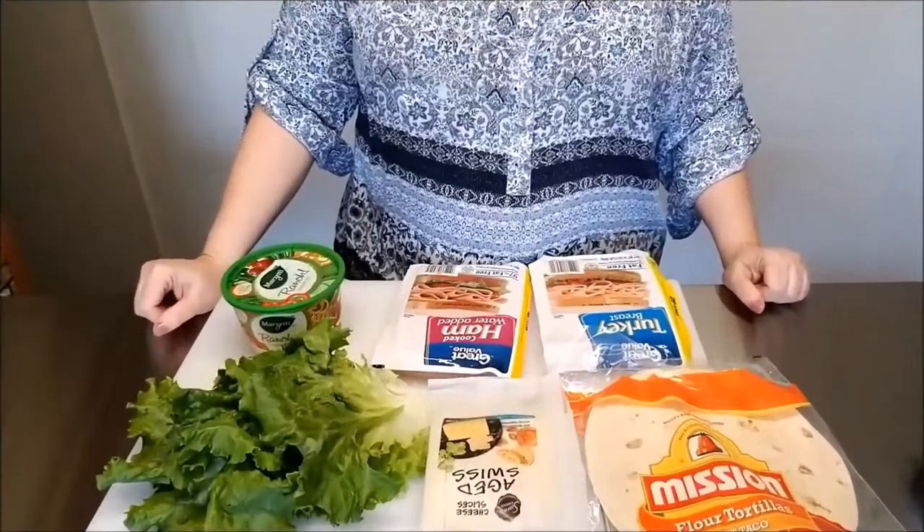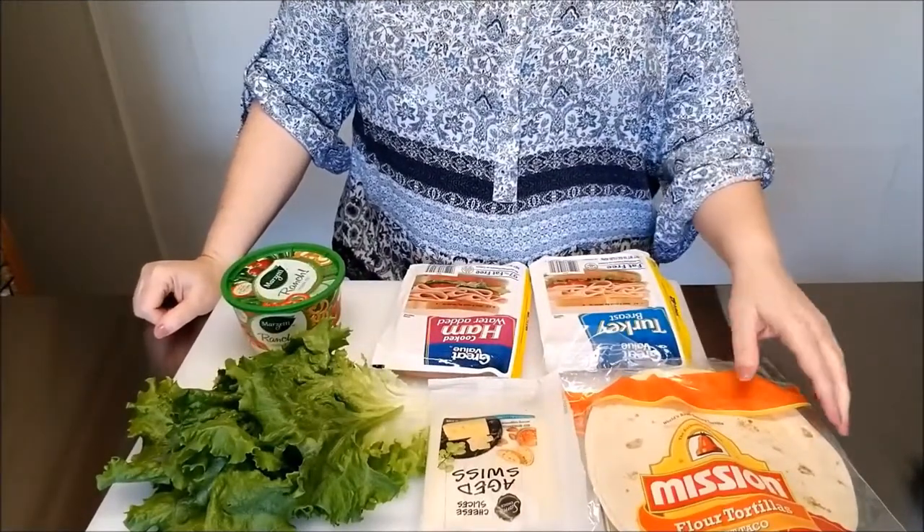So without any further ado, let's go ahead and I'll show you the ingredients that you'll need to make this recipe. Okay, here are the ingredients that I'll be using.